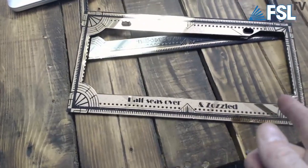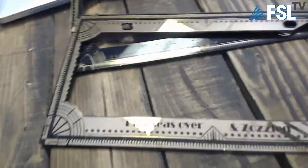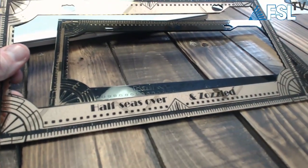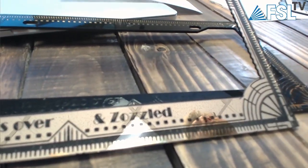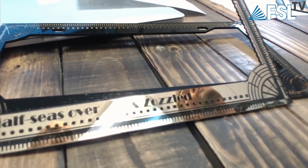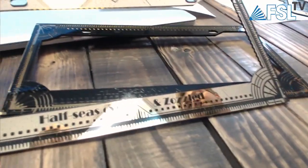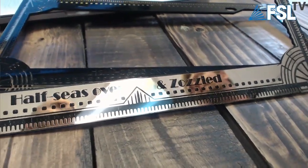You basically engrave it on the back side reversed, then paint it. Walker, what does this say? 'Half seized over and zazzled' — that's a 1920s saying. It's pretty cool, you should look it up. I don't know if the police want to read that as you're driving though. It's code — they'll know that you're cool.